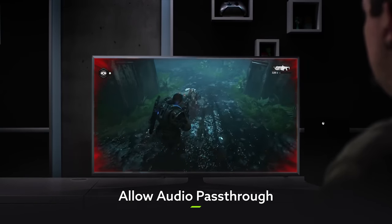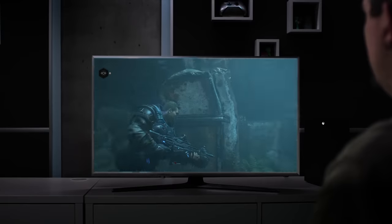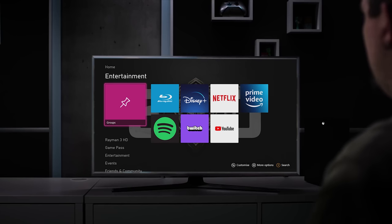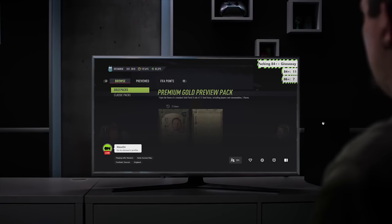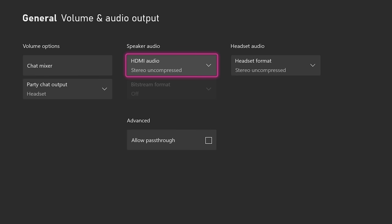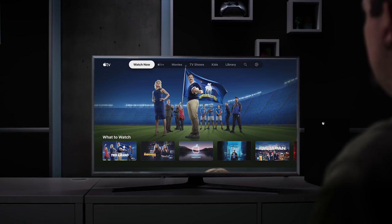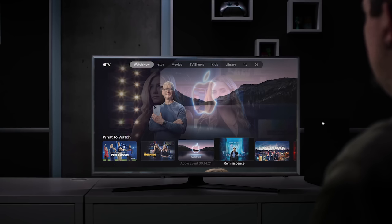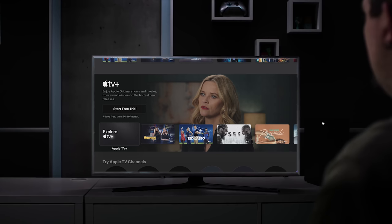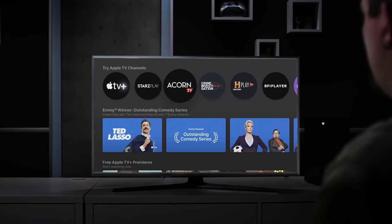For many people, an Xbox Series X or S isn't just the machine they'll be playing video games on, although it really is very, very good at that. The latest consoles are full-on entertainment hubs, which contain all sorts of apps that allow us to listen to music, catch up with our favourite TV shows, and settle in with a good movie. So to make sure that you're getting the best possible experience from these as well, it might be worth going into your volume and audio output menu to turn on a little feature called Audio Passthrough. This basically enables your media apps to take their raw audio and deliver it straight to your speakers, to provide you with the purest sound quality available, whether you're listening through your TV's inbuilt speakers, a soundbar, or a headset.